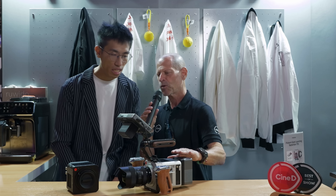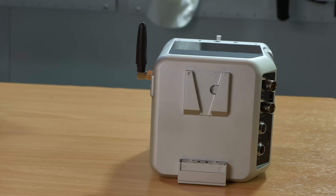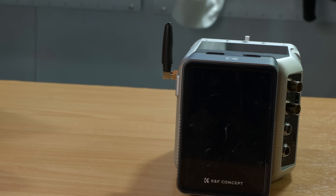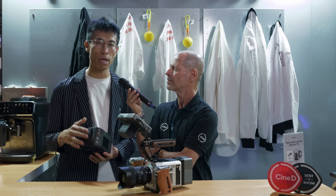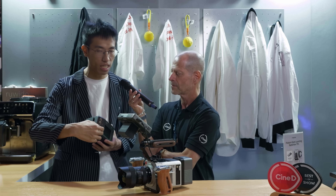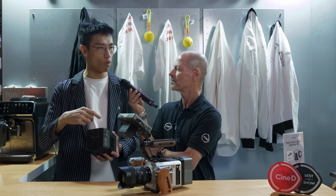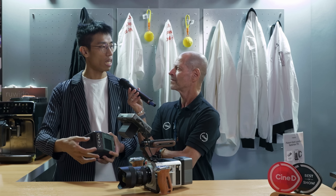When it comes to powering the camera, I see a V-mount battery here — are there other ways? Yes — we have a V-lock mount and also a DC input supporting 15V to 24V. An interesting feature is hot swap: when you plug in the DC supply cable, you can remove the V-mount battery while the camera is still running, swap in a new one, then remove the DC supply and keep recording.